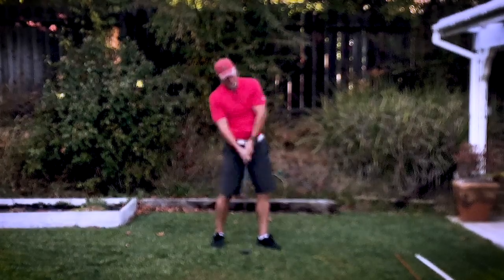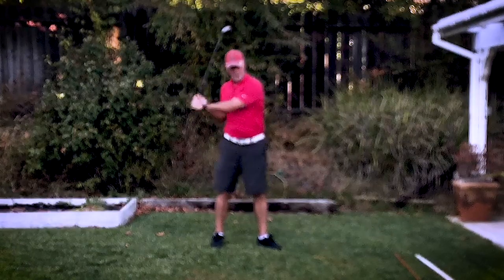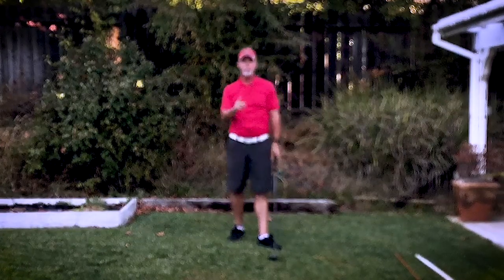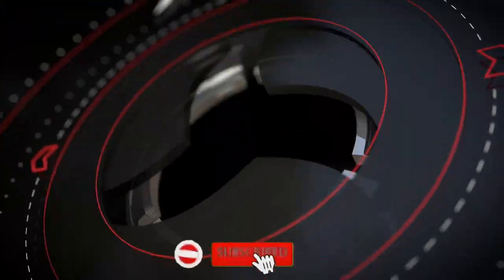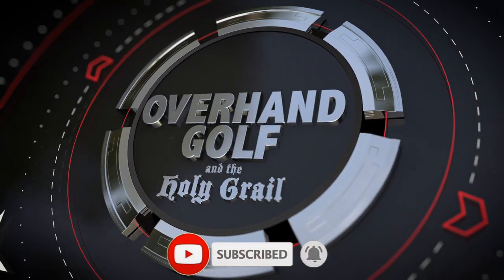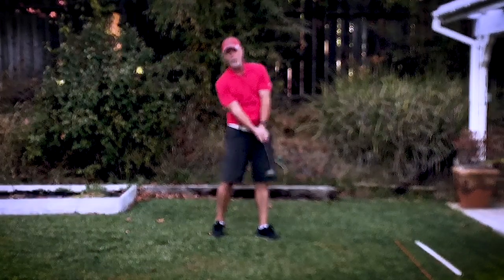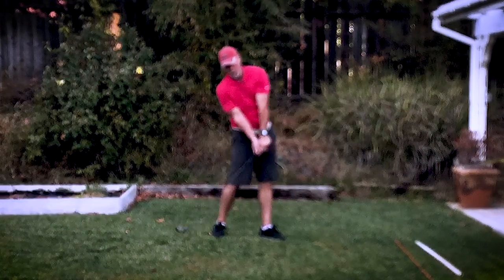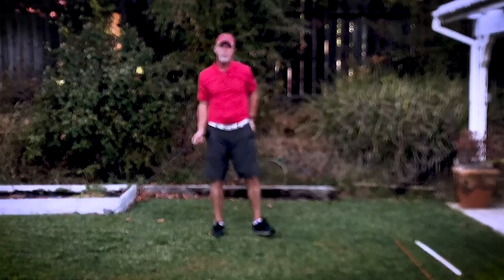Ever notice how sometimes you get that hitch when you're moving through the ball? Today I'm going to tell you where that comes from and how to get rid of it. We're going to talk about the hitch, which is essentially when you stop swinging the club and start pulling the club.